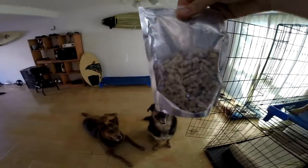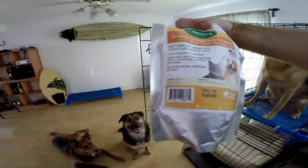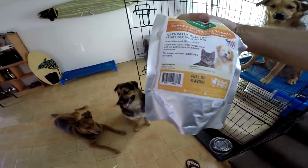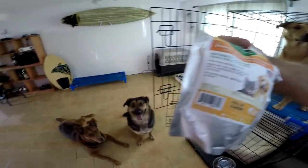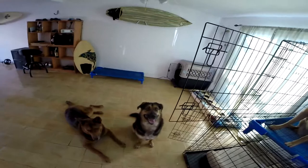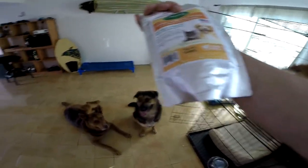Alright, here's another shot of it. This company has been real good — they are family-owned and the way they produce their treats is pretty awesome: free-range beef, no antibiotics or added hormones, no preservatives, additives or fillers. There's the expiration date right there too, and made in the USA.